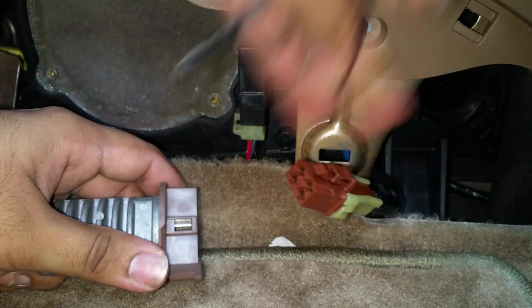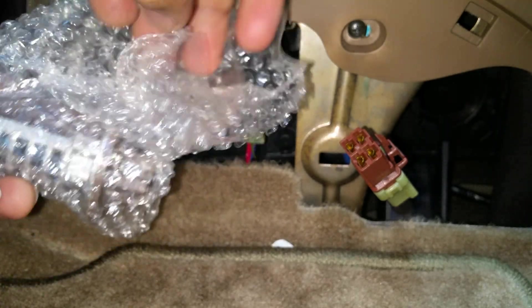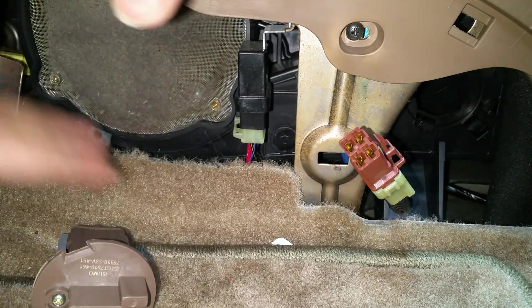This resistor I got through Amazon and it's compatible with the Honda Pilot from years 2003 to 2008, as well as the Acura MDX from years 2001 to 2006. I'll be sure to put the link in the description below.